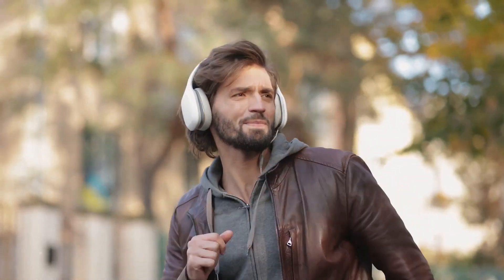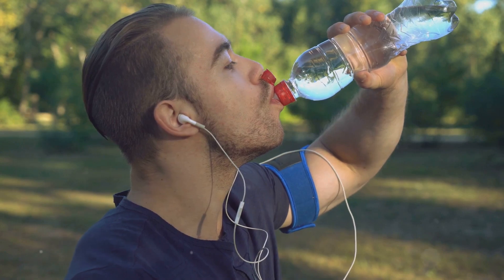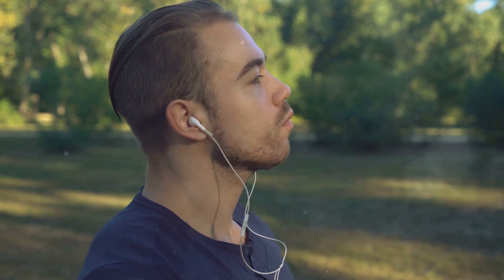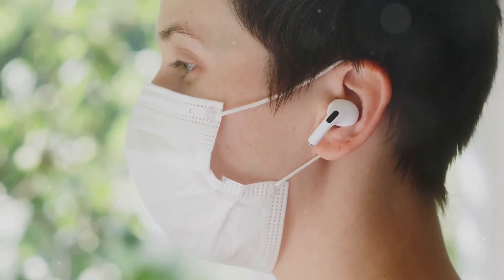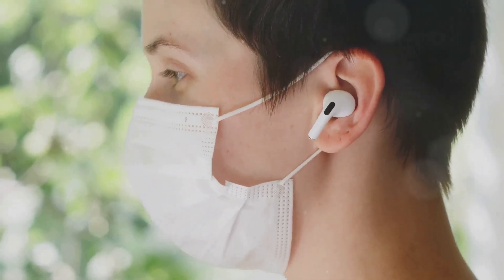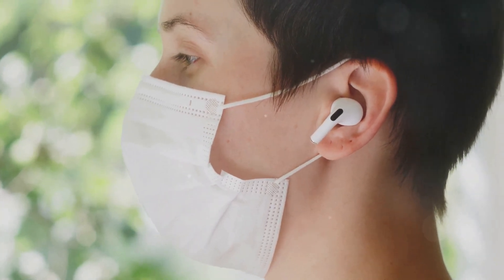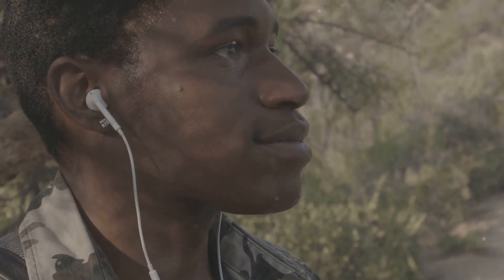These open-air earbuds sit comfortably on your ears while keeping you aware of your surroundings. This is particularly beneficial for those who enjoy outdoor activities like walking, jogging, or cycling. The open design ensures that you can hear ambient sounds such as traffic or people talking, which adds an extra layer of safety and situational awareness. Unlike traditional in-ear models that can sometimes feel isolating, the Nothing Ear Open provides a balanced listening experience that keeps you connected to the world around you.